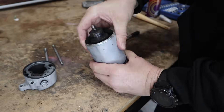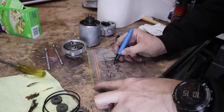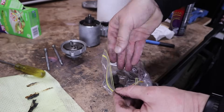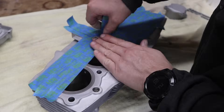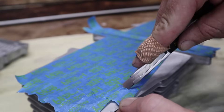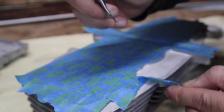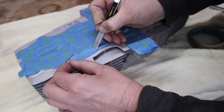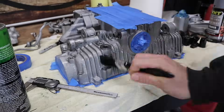When you get to the process of bagging and tagging everything, try and come up with a better way than what I did — tagging everything with permanent marker — because the permanent marker I used wasn't actually that permanent at all. It started to come off on a lot of the bags due to the oil, and I was scratching my head trying to work out what bolts were what. It wasn't that bad, but it could have been had I left it any longer.